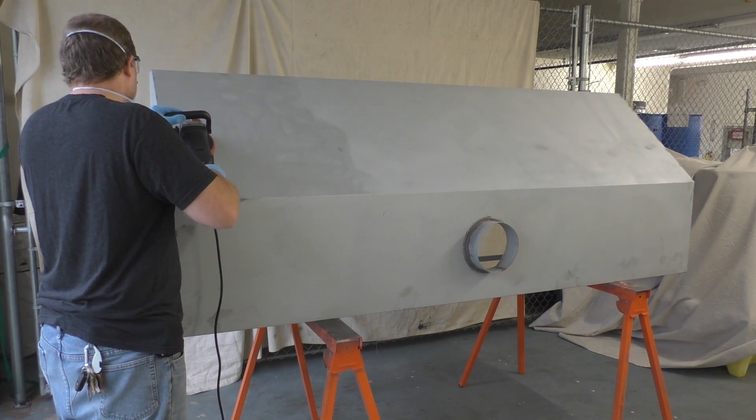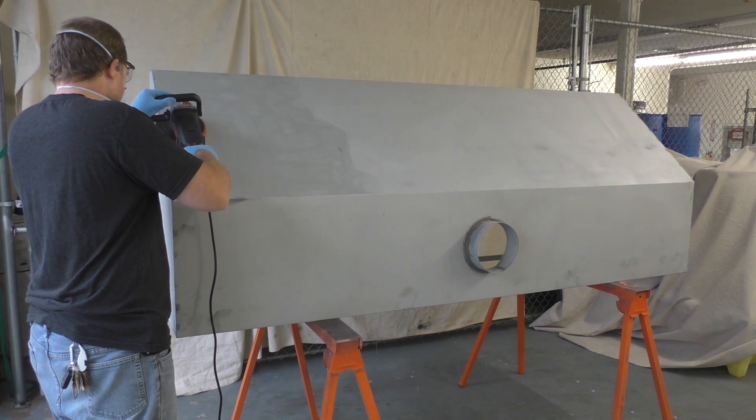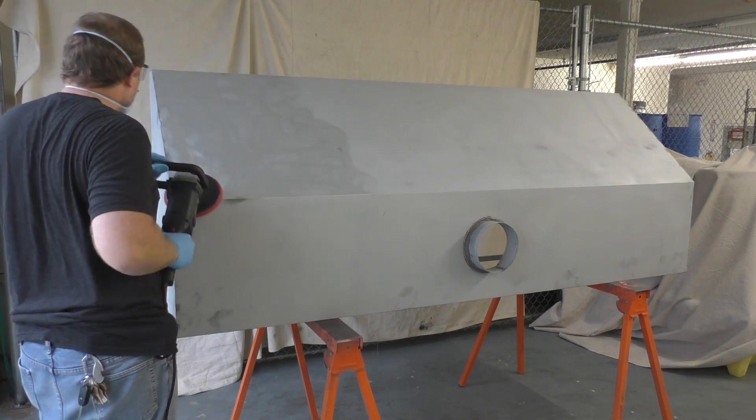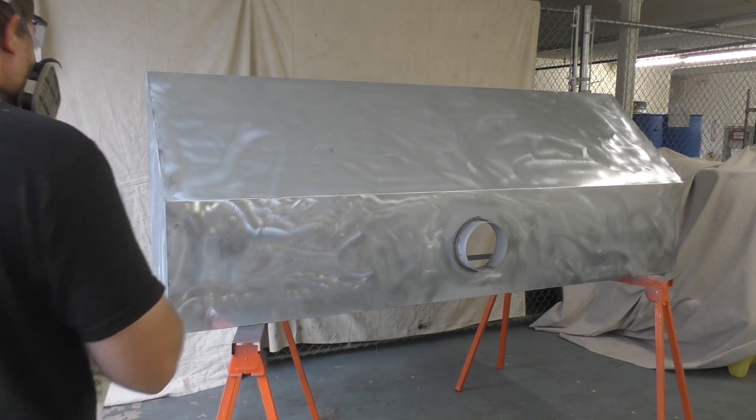First, we're going to sand it with 80 grit. This is to get a lot of the grit off and try and get a more even finish. You could get it sandblasted, but sanding is going to work just fine for our purposes.